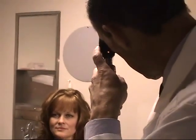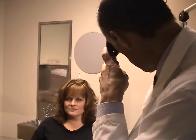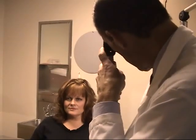Hold the ophthalmoscope in your right hand to examine the right eye, and in your left hand to examine the left eye. From a far away distance, shine the light in each pupil in turn to check for a red reflex.